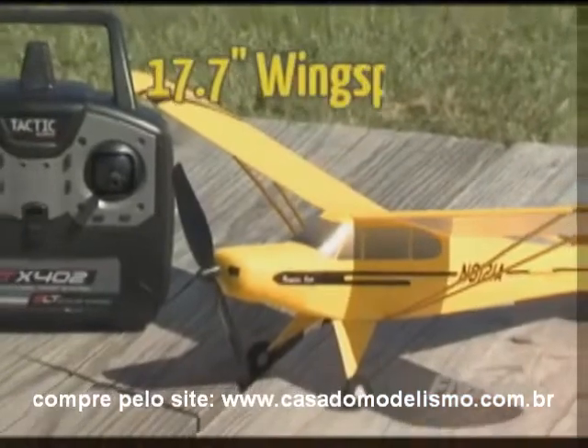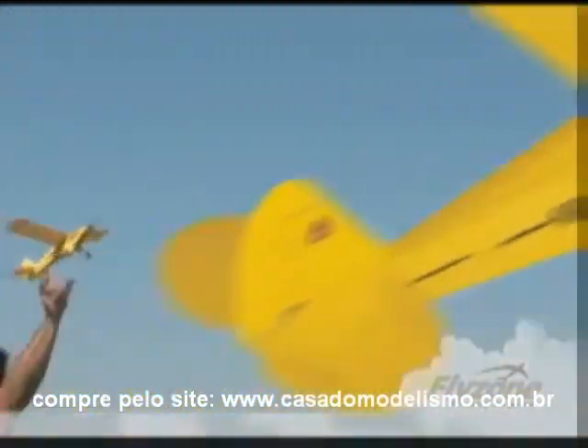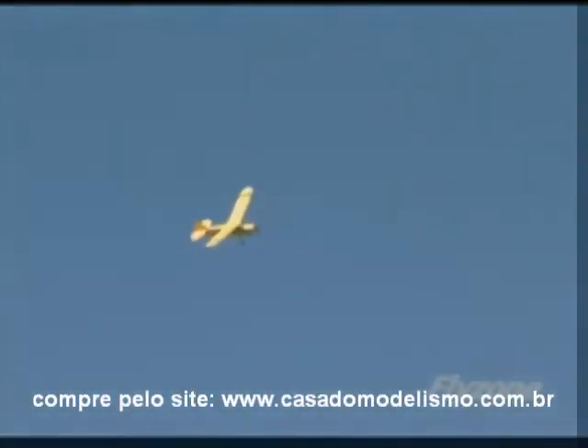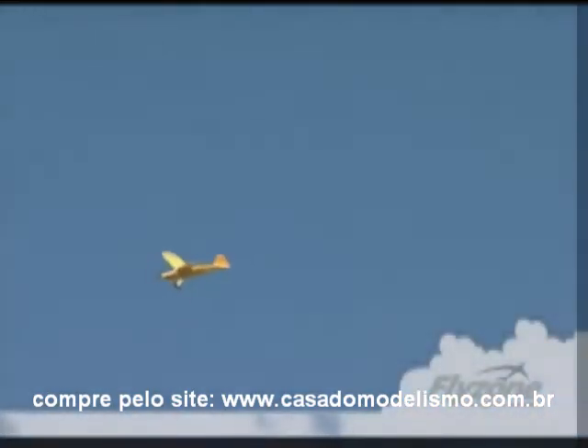With a wingspan of just 17.7 inches, the Super Cub is easy to leave in your car or truck for grab-and-go flying sessions. It's so compact, a nearby park or ball diamond offers more than enough room to fly the Super Cub, and less time driving leaves you with more time for flying.